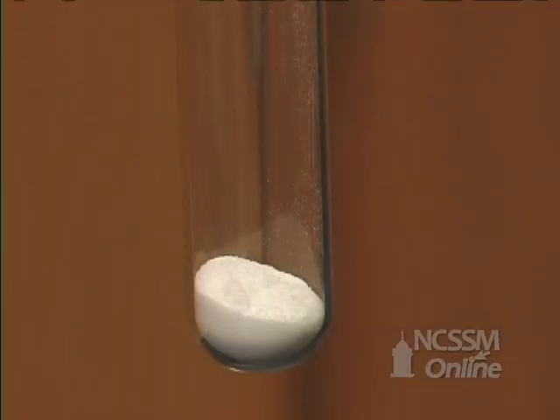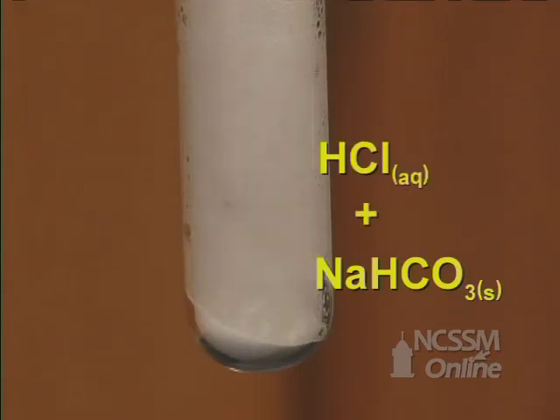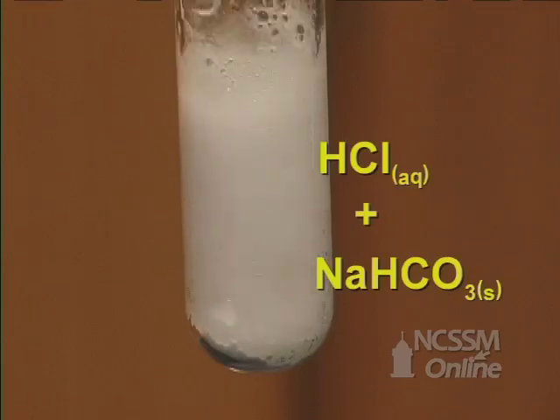In the double displacement reaction of a metal hydrogen carbonate with an acid, we start out with white sodium hydrogen carbonate and we'll add a solution of hydrochloric acid.